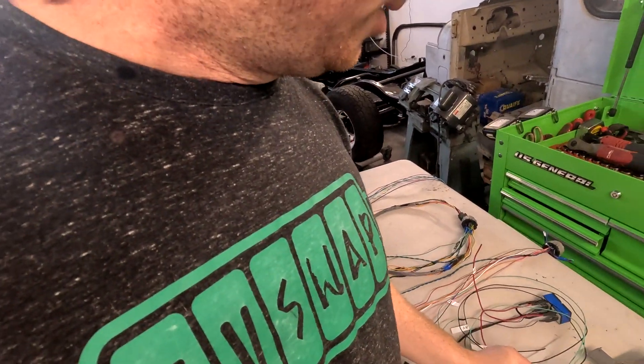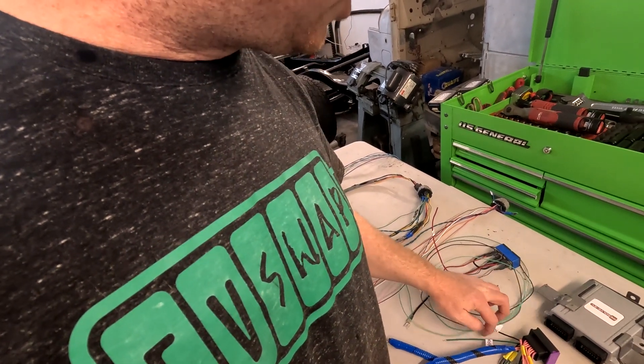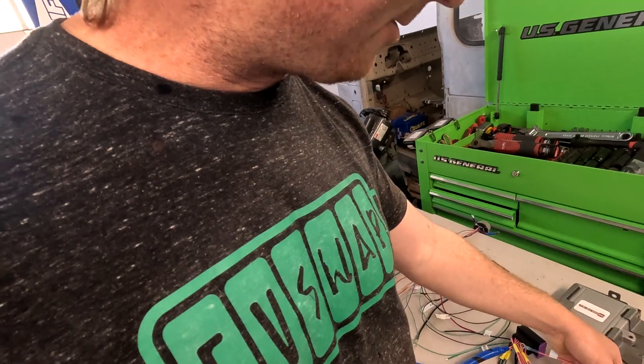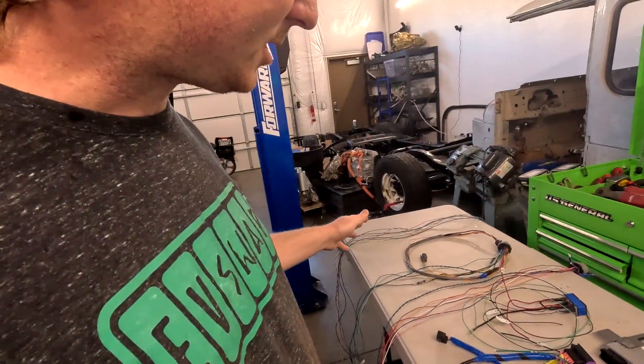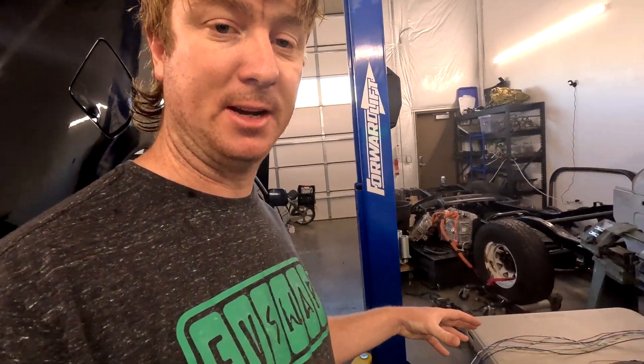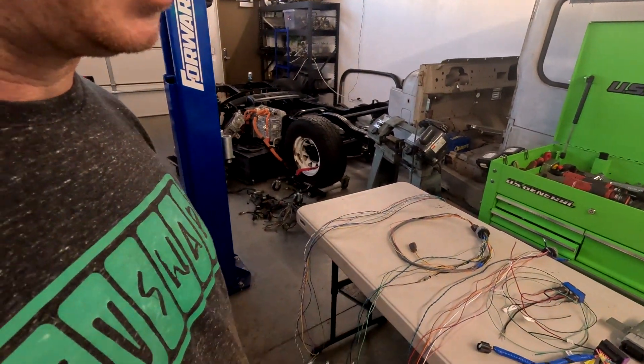These un-terminated connections are all that we have to hook up — there's probably about 30 of them in the whole system. Once we get the motor and everything mounted in its final spot, we'll go ahead and throw all the wiring in.